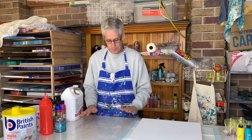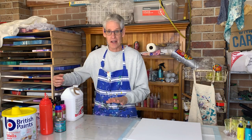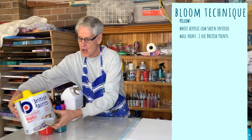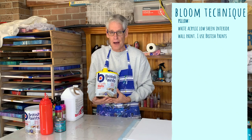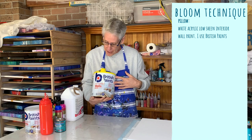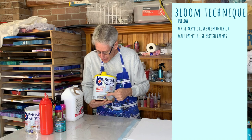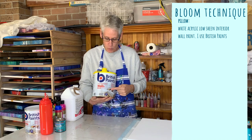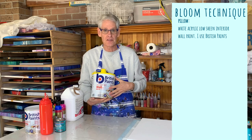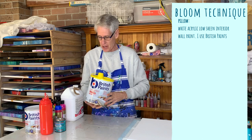The pillow - the part that the colors slide on - rather than using plain ordinary acrylic artist paint, we use an interior wall paint. I've got here just a white acrylic water-based wall paint. The brand is British Paints and I've selected the low sheen interior wall paint. So that's what you're looking for: a low sheen acrylic water-based wall paint. And that's your pillow.